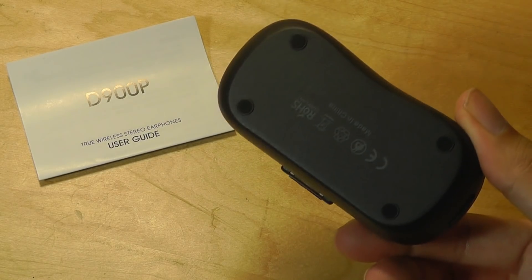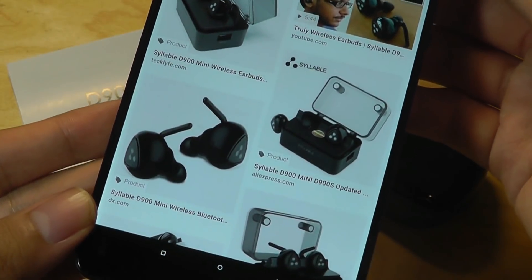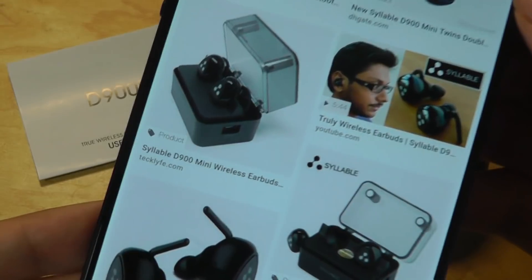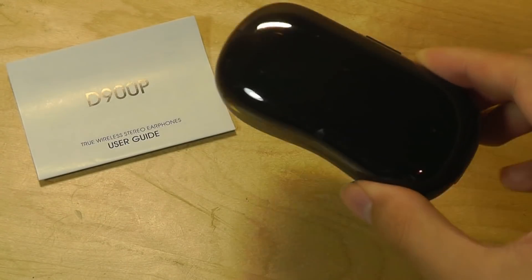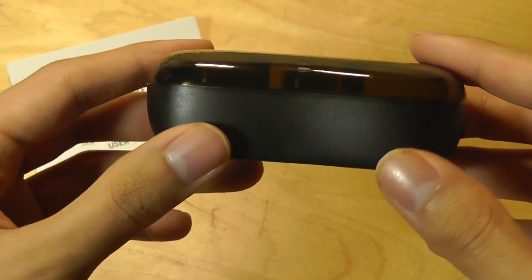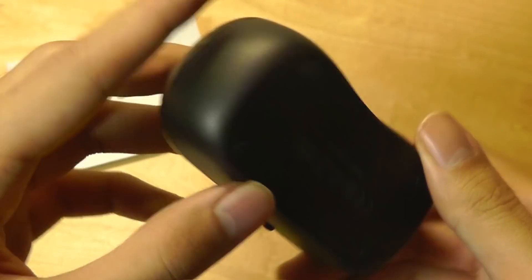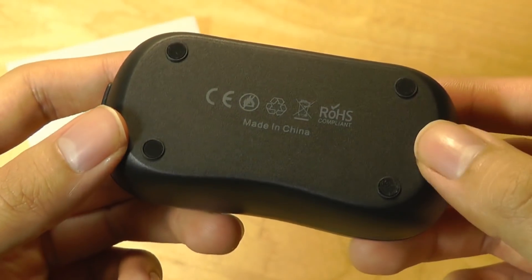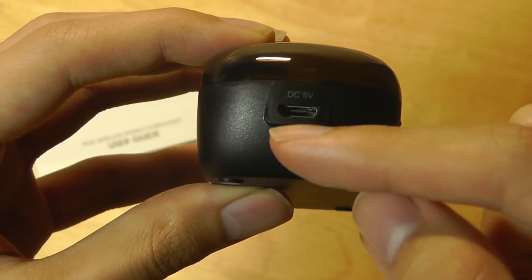First impressions: the shape and design of the case and earbuds has definitely gone through a radical change compared to the original D900 and D900 Mini, which had a boxy shape and a Syllable logo embedded on the front. On these we now have a rounded case, which is a bit more ergonomic and easier to slide into pockets and backpacks. On the bottom there are a few rubber feet that prevent it from sliding around on a surface, and on the side you have the micro USB port for charging.